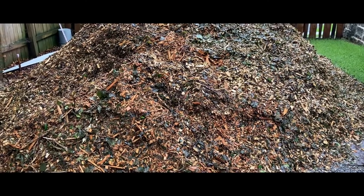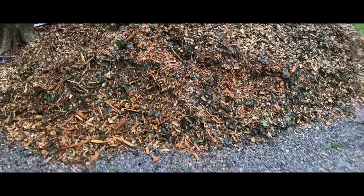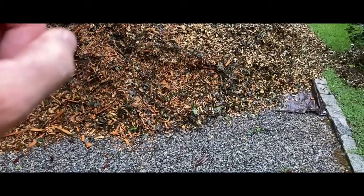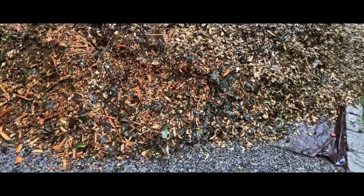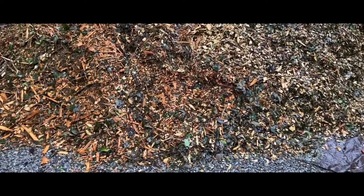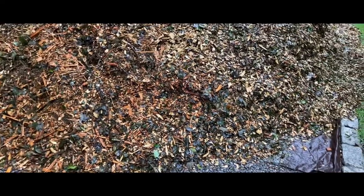Or you can just pay their fee, and the local arborist nearby can come out and drop it. You can specify what you want — for me, I wanted hardwood wood chips. I don't mind if some of the green stuff is in there; it'll help break it down. We're going to put this back by the chicken coop.